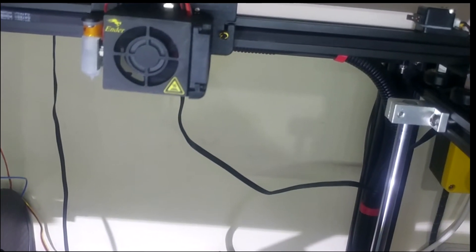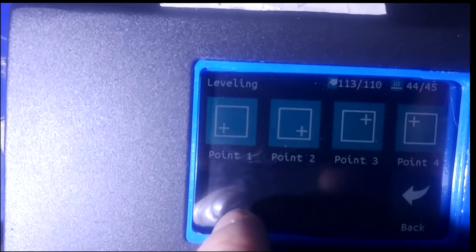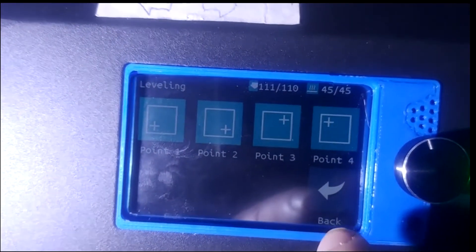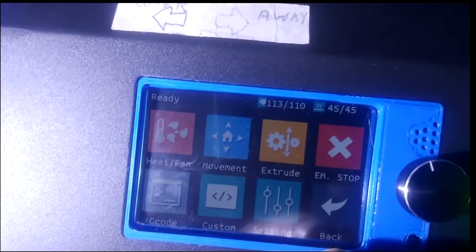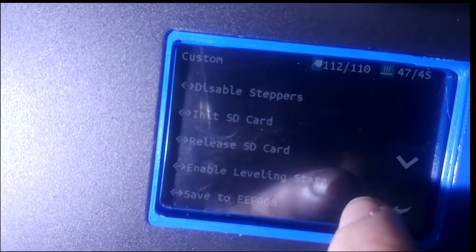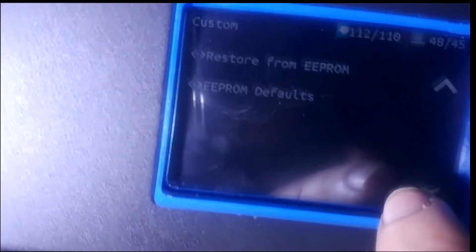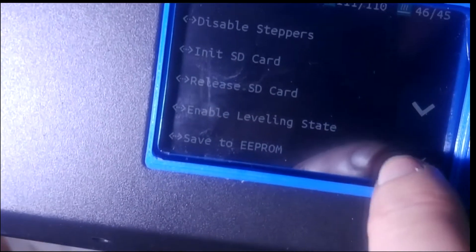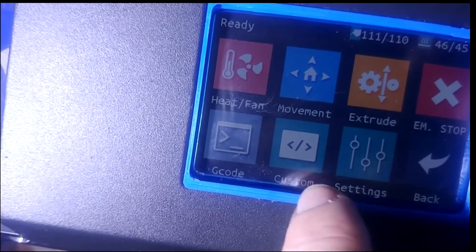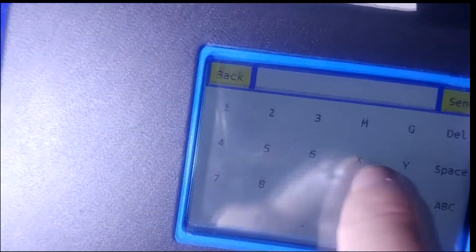Let's try leveling. We've got some values up here — 0.1, 0.2, 0.3, 0.4 — so that's doing the corners manually. Going back, we've got custom options, initiate SD card, release SD card, various options, and we can move down to more. Very responsive touch screen. Let's go into custom again — we've got G-code so we can enter G-code commands directly.